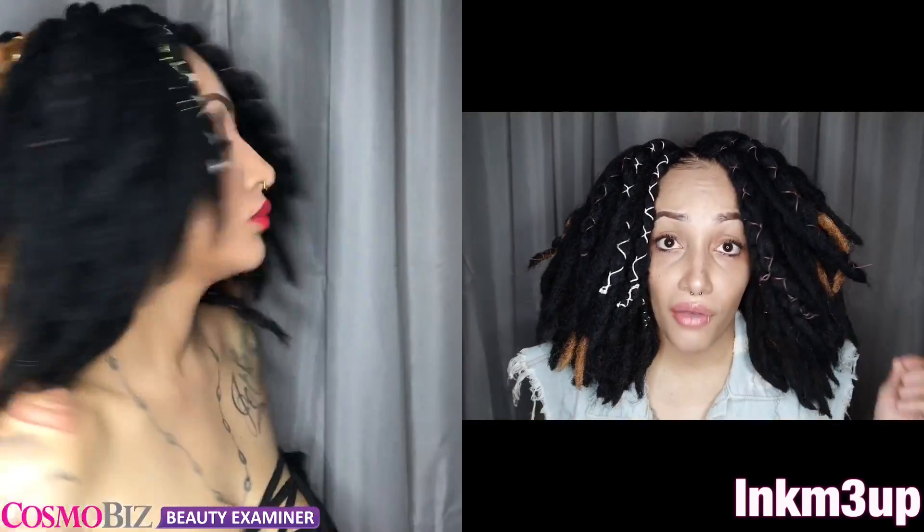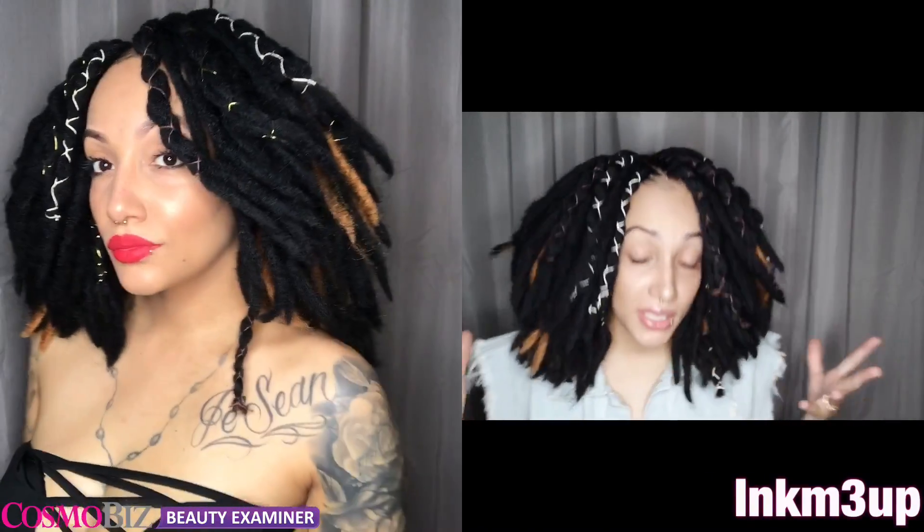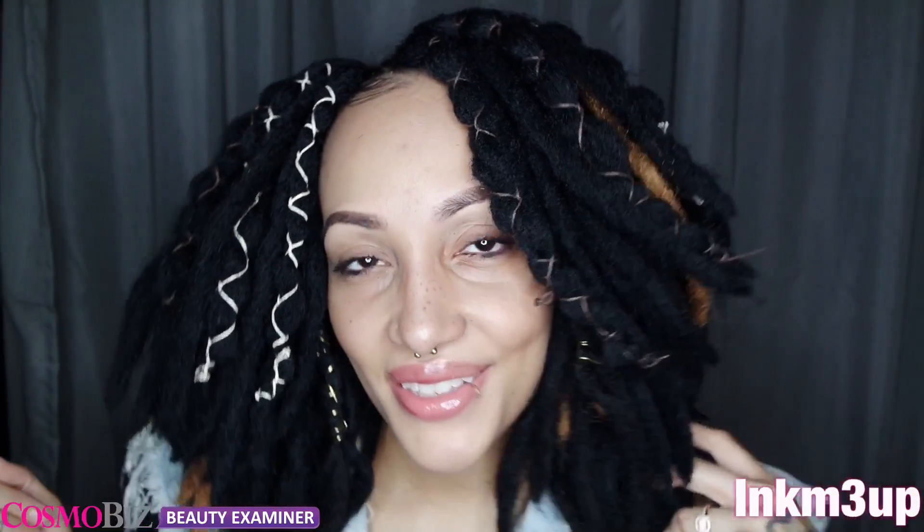If you're interested in this hair, definitely check out the links below so you can purchase it. It is affordable, it mimics real locks, and so far I absolutely love it. Thank you guys for watching — until next time, I'll see you guys later.